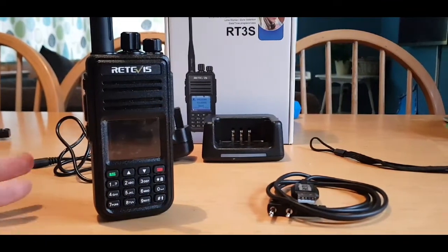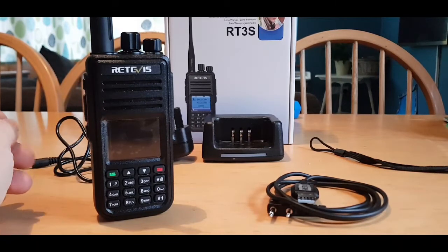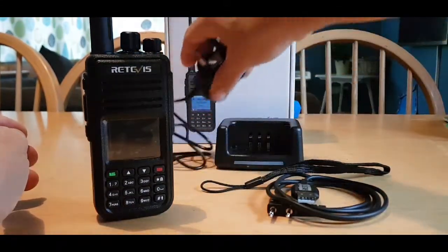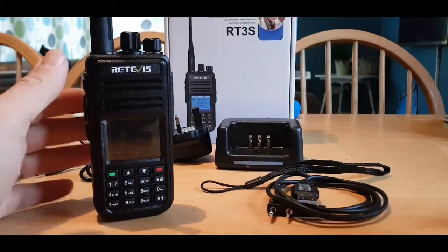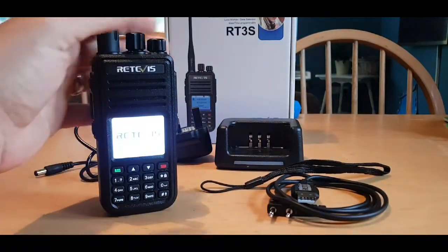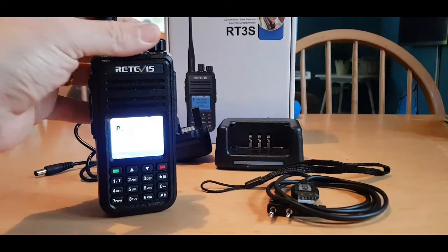I've got my charging lead here. I've already got the code plug, which is one I put together from what I actually use myself - it's not one off the net. It started blank and then I added all the local repeaters, some simplex channels, PMR channels, the reflectors. I use talk group 91 and 235 and things like that. So there's my charger and power lead.